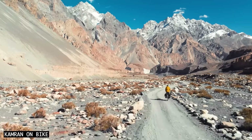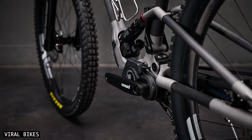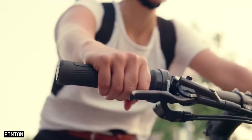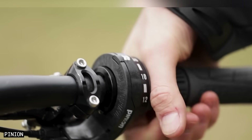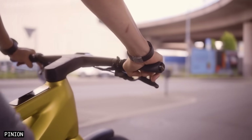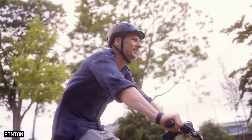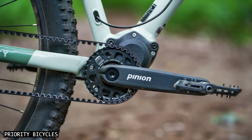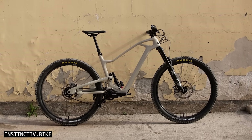The 2024 update addresses two key issues that have long prevented the widespread adoption of gearboxes: shifting under pedal load, and the need to use a grip shifter to change your gears. In this video we'll look at the new shifter options and why they are a game changer in this space. I'll explain how these gearboxes shift under load, and why they tip the balance and are a derailleur killer for many riders.